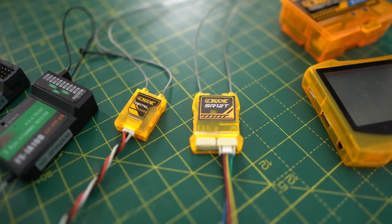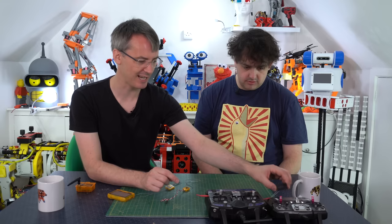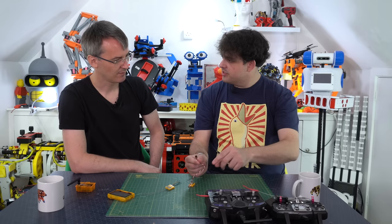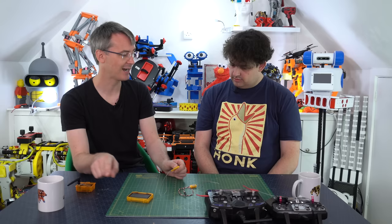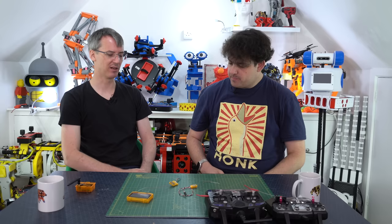Then we've got these smaller receivers. This tiny orange receiver just has PPM and nothing else - great for micro drones, with all your button presses and joystick moves on one cable. This one also has PPM and IBUS. This one additionally has a telemetry connector, so it can monitor your battery voltage and send it back to your transmitter, displaying it on screen - so you know when your drone battery is going flat and you can avoid crashing into a lake.